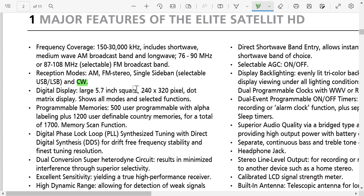5.7-inch square display — so that's 5.7 by 5.7, which is a pretty big display. 240 by 320 pixel dot matrix for modes, functions, and so on. Kind of nice.